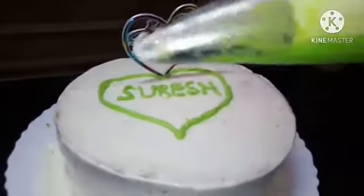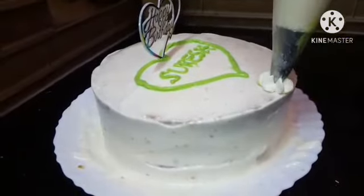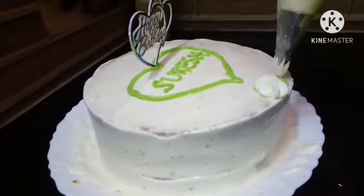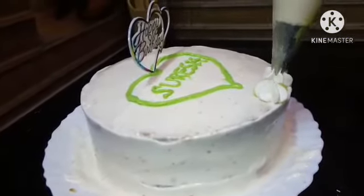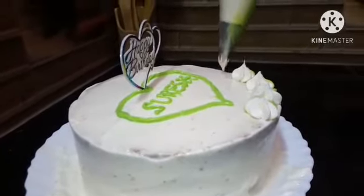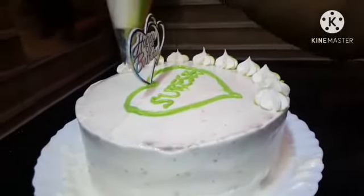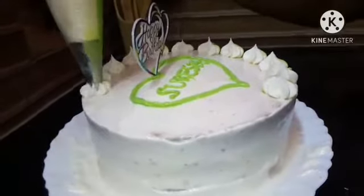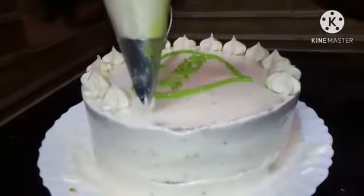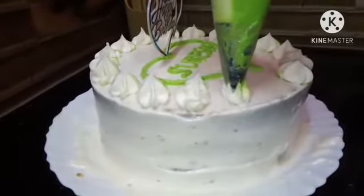We will put a triple color in the shape. We will put a dot on the shape. We will put a round shape. Then we will add the sides to the top.